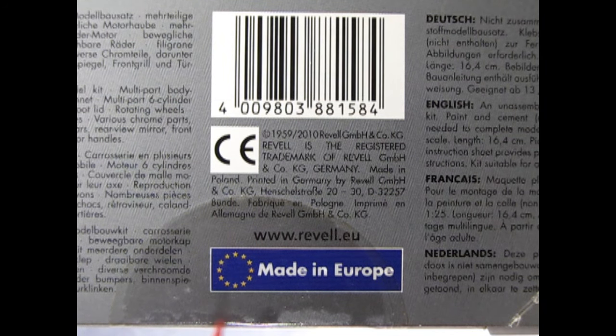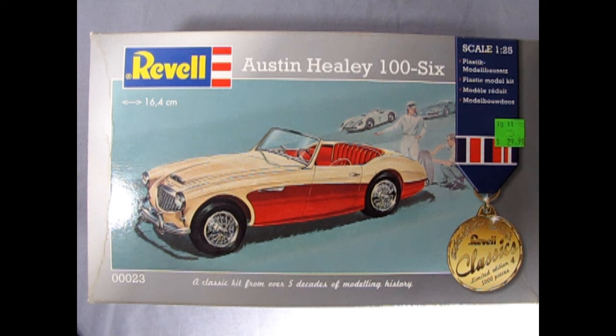Another interesting thing: the box says it is made in Europe, but not in Britain as you'd think — it's actually made in Germany. This model kit came out in 2010 but originally in 1959, so it is one of those old, rare-type Revel kits, and I'm interested to see how the body is assembled given the era.